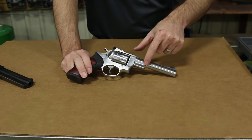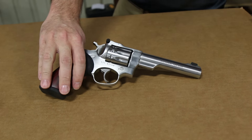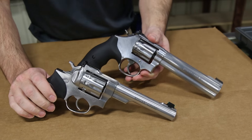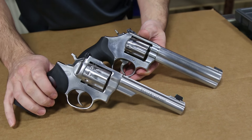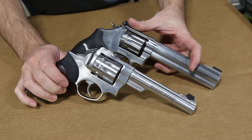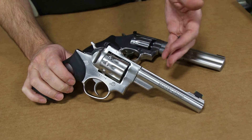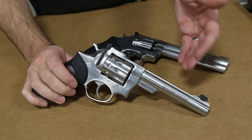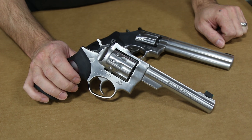The barrel on it is a half-lug or semi-lug barrel. The main competitor in this size revolver is going to be the Smith & Wesson 617 with the full lug. I personally like the full lug, but what Ruger has done — and I suspect they've done this to help lower the weight and increase the balance a little bit — is go with a half-lug or semi-lug barrel.